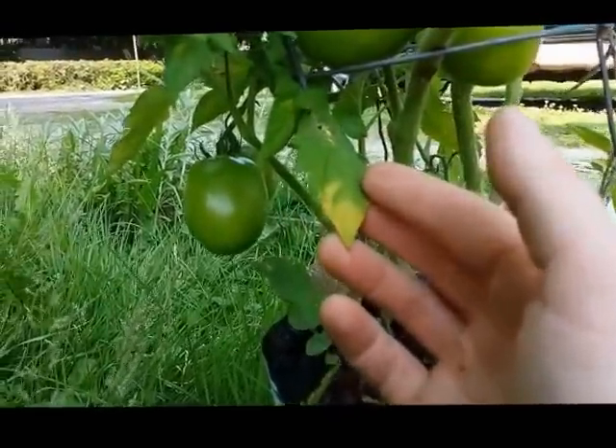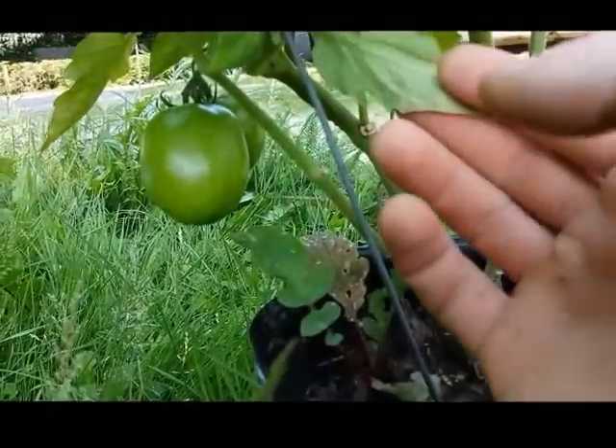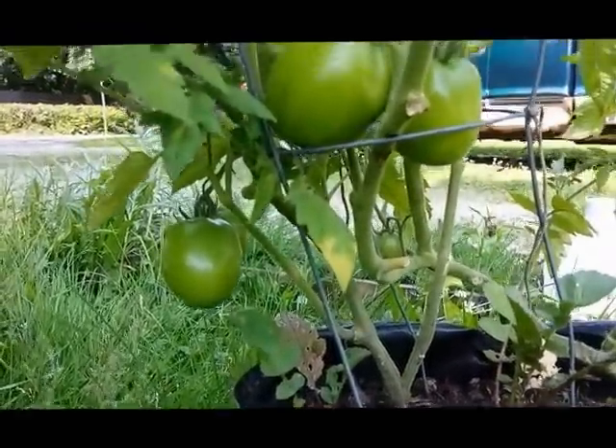You can see the yellow leaves from where I was starting to get blight, but the baking soda mix worked really well on them.